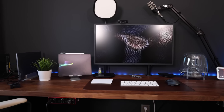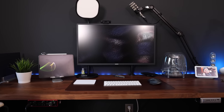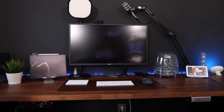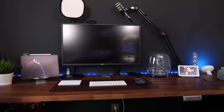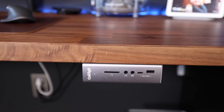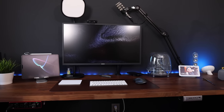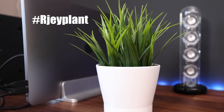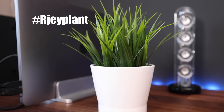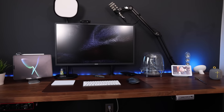I'm in the privileged position of having two desks in my small office. My main desk has everything mounted on or underneath it — my audio interface, CalDigit Thunderbolt hub, microphone, lights, and of course the famous RJ plant. You have to have this plant or they won't let you be on YouTube.